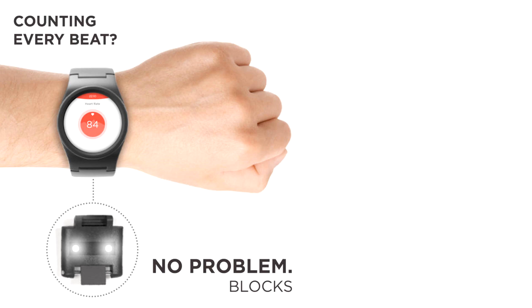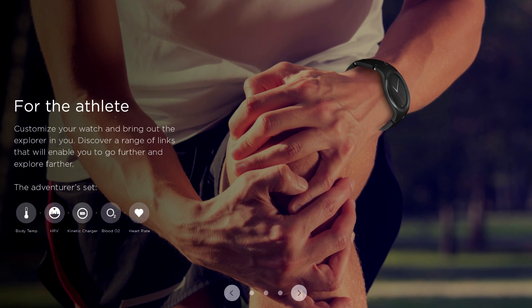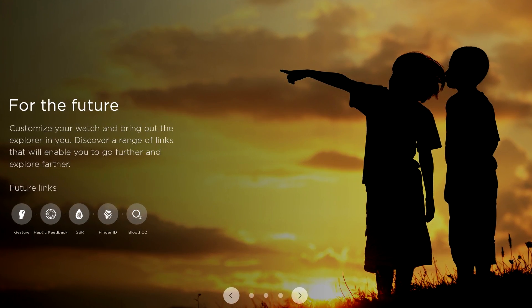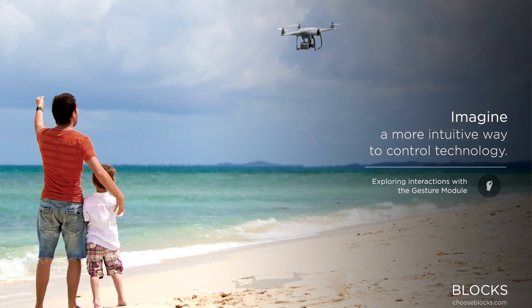So what can the modules do? Well, some of the first blocks are actually kind of simple, like an extra battery, a heart rate monitor, and a contactless payment module for things like Apple Pay. But future blocks are already in development, like a body composition sensor that detects stress levels, and a flash storage module that allows you to store pictures and music. The hardware and software for Blox will be open to developers to create additional blocks and further the applications of the device.